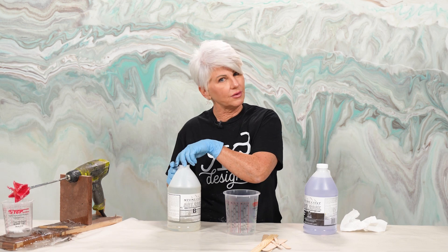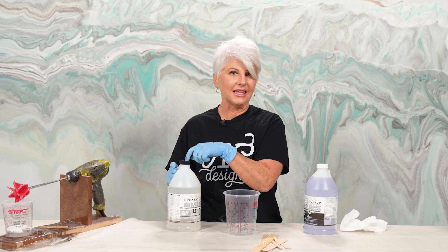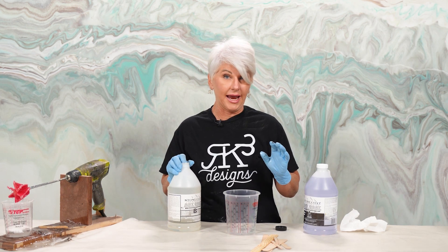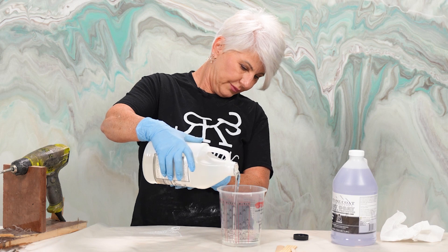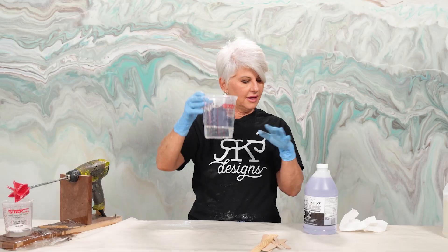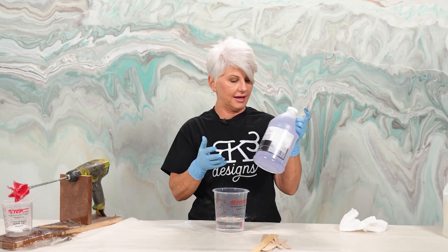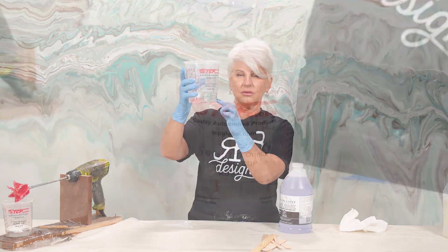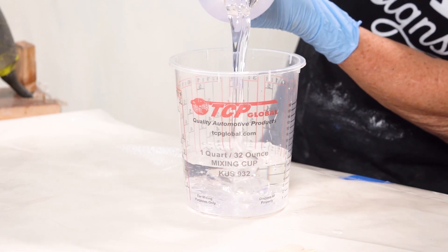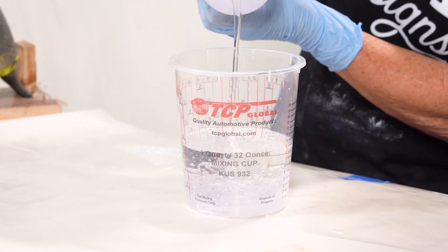Pro tip: part B with Stone Coat Countertop is less viscous — thinner, basically — than part A. So we're going to pour part B first; it's going to give us a more accurate measurement. You can see it's pretty thin. When we pour part A in, because A is thicker and more viscous, it's going to fall down through part B and not stick to the sides, giving us a much easier blend.